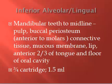So what gets numb when you anesthetize the IA and lingual nerve? Remember, the IA branches off into the mental and incisive, so you get a lot of bang for your buck with this injection. It's basically indicated to manage teeth in one mandibular quadrant: mandibular teeth to the midline, pulp, buccal periosteum anterior to the molars, connective tissue, mucous membrane, lip, anterior two-thirds of the tongue, and floor of the oral cavity. You'll be depositing about three-quarters of a cartridge — 1.5 milliliters. Save about two stopperfuls: one for the lingual and one for the long buccal.